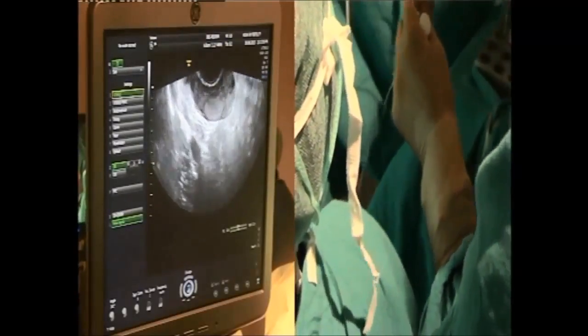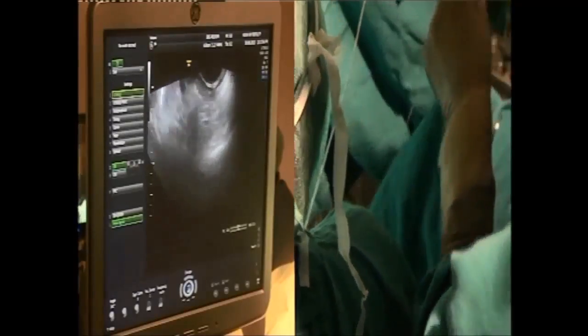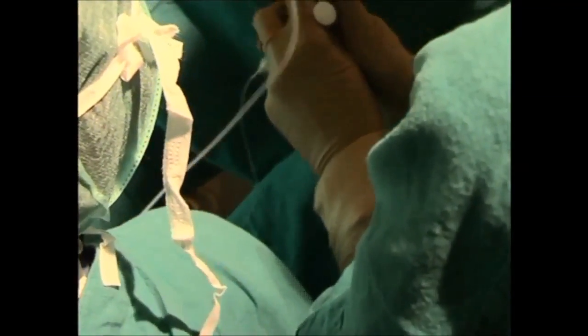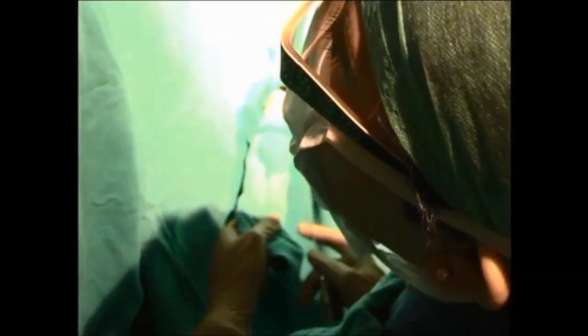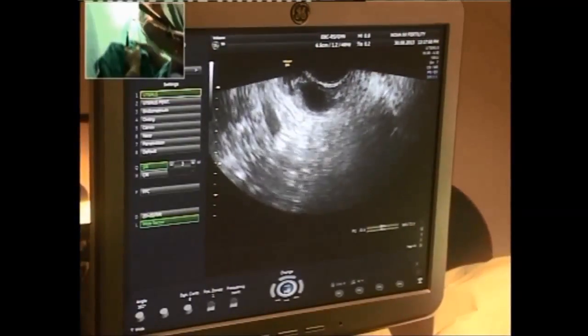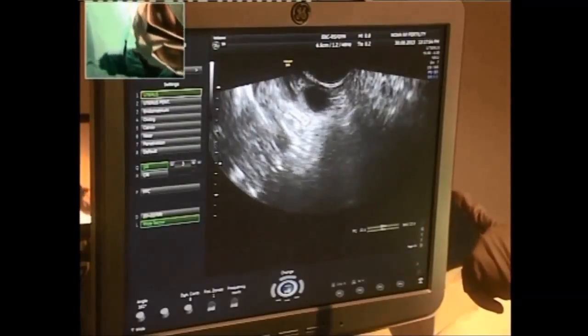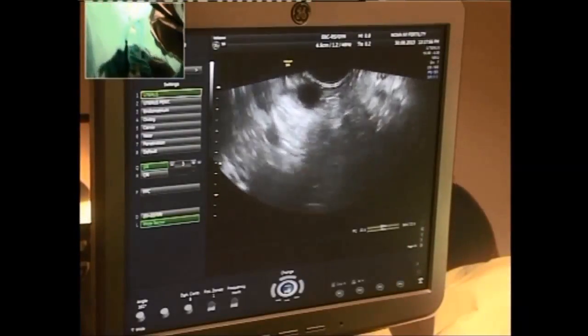The tube goes back again to the lab. I want to ask: what fluid are you using for flushing — Ringer's or some kind of media? No, it's media — flushing media. Can I have the view bigger please?